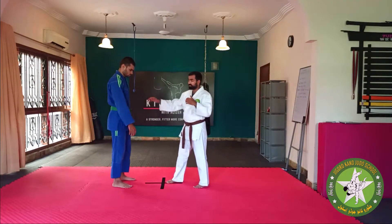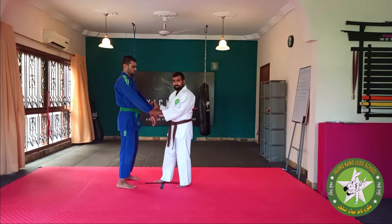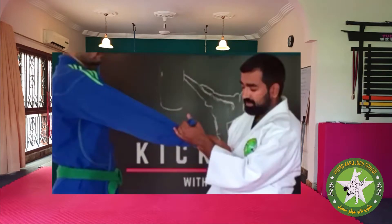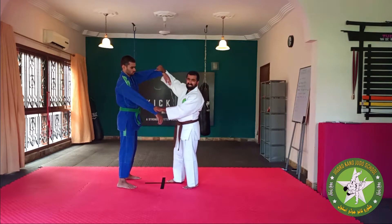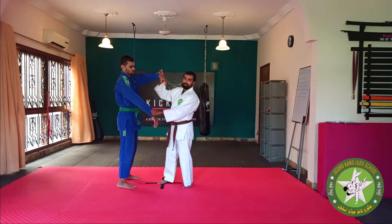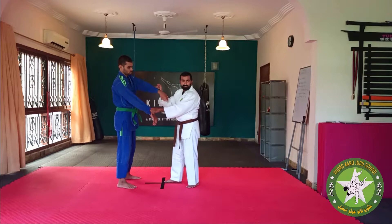Sodee itself basically means sleeve. So we are going to do Sodee Suri Kami Gaoshi — that's one of the ways of gripping a sleeve. You can have a pistol grip this way, you can have a pistol grip the other way, or you can even do a basic grip. It's entirely up to you. I'm not really a fan of doing the Sodee from here as it becomes a pistol grip automatically, so it's easier to grab a double pistol grip this way, or sometimes grab it the other way.